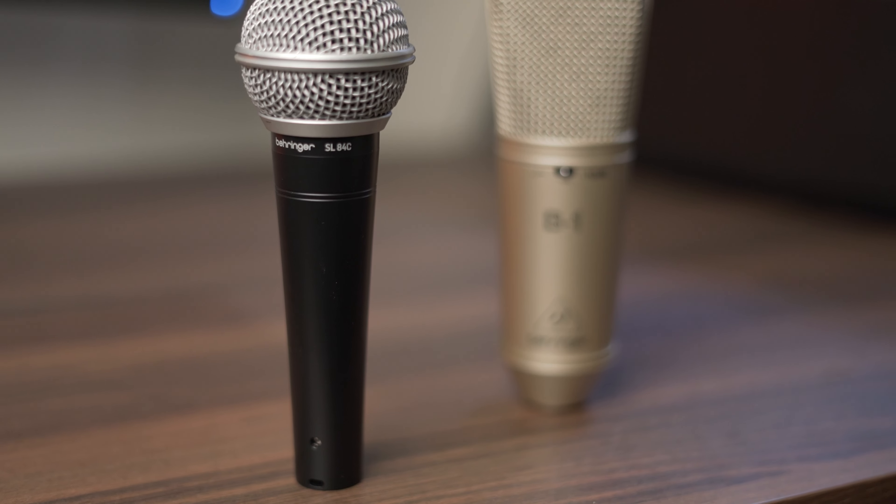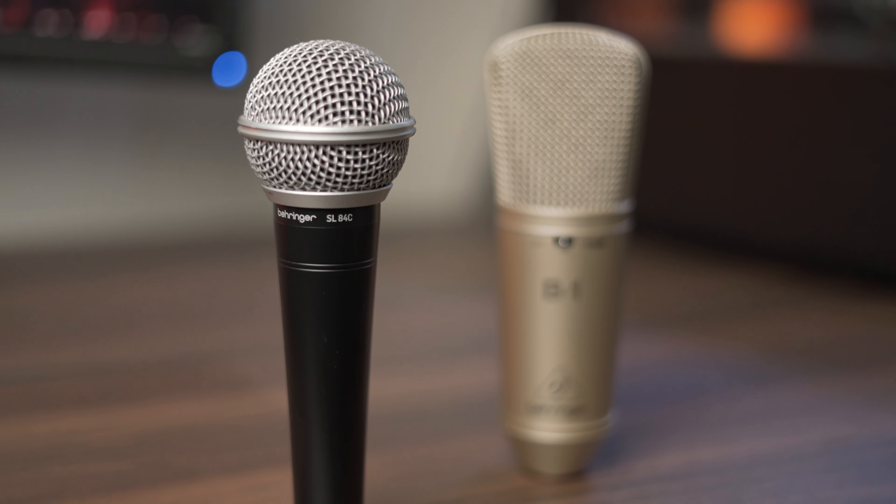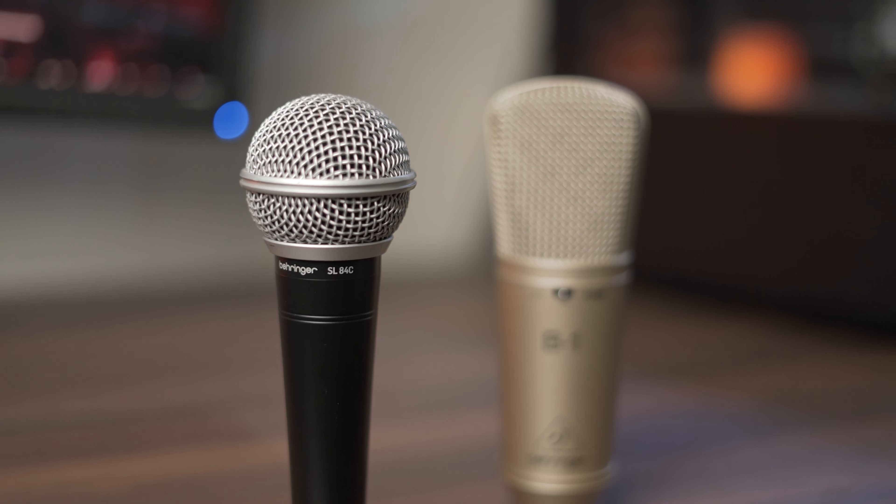In this video we're going to be comparing the Behringer SL84C to the Behringer B1 microphone. The Behringer SL84C is the microphone you can see me using right here, and it goes for about 20 Australian dollars. For that you get a mostly metal build construction as well as a decent sounding dynamic capsule inside, which sounds pretty impressive for the price.